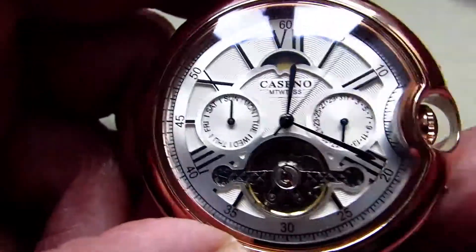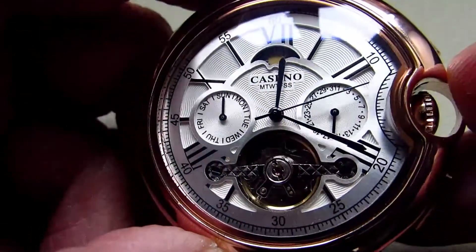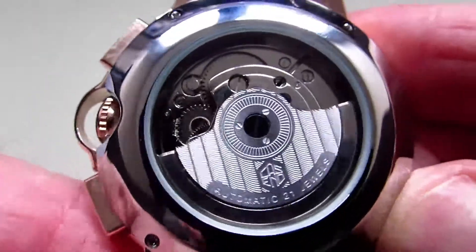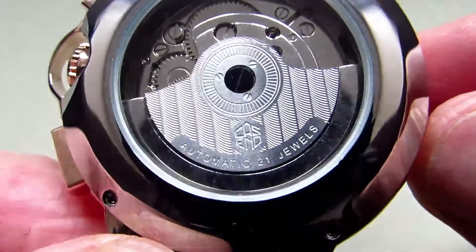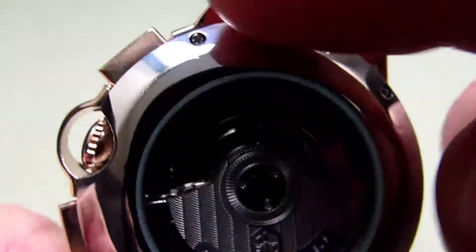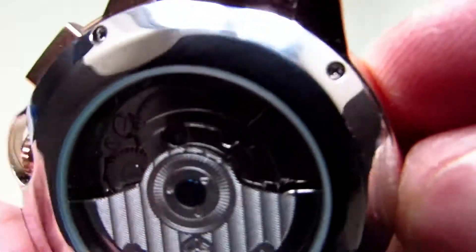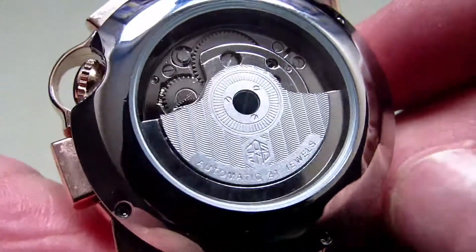I'm not too sure what movement is inside this watch. Obviously with all of its complications it's something a little bit different, but if you've got any ideas on that I would appreciate it if you let me know. Turning the watch over onto the back, you can see that the balance wheel on there is engraved and it tells you it's got 21 jewels. It's also got the logo on it. This is a stainless steel case, but you can see it's not screw-down as such — it has tiny little screw heads and there are four of these at the top and bottom to hold the case in place.